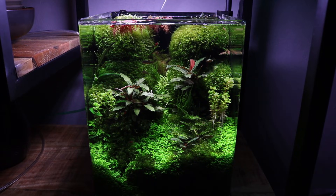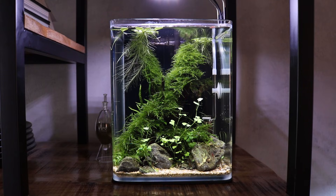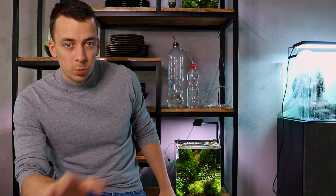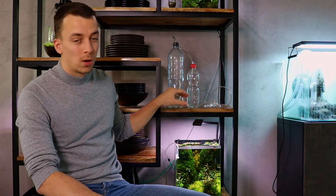I've been using DIY CO2 for many years and I still use it today. The 20-liter cube is using DIY CO2, as well as the 10-liter cube on top. The 20-liter cube has been running for a year and a half already on DIY CO2 — super stable, and I don't have any algae issues in there.